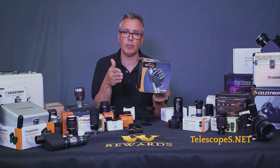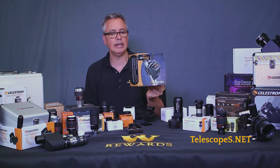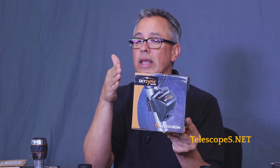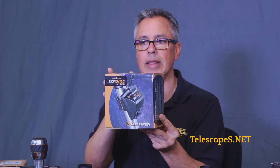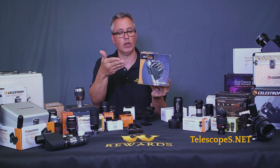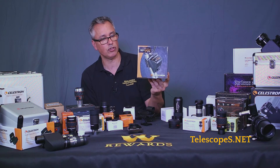It does not, however, make the scope point more accurately — that's not how that works. It bypasses you having to enter in all the information on the telescope yourself, so the telescope in turn can determine where the star should be at that given time and location. That is the purpose of the GPS. They are highly recommended. The process takes a couple of minutes, but it's convenient if you don't want to do all that yourself.